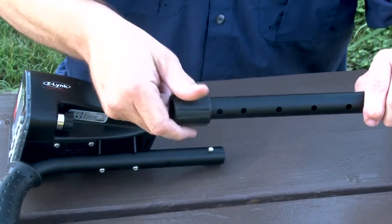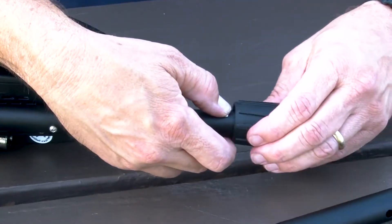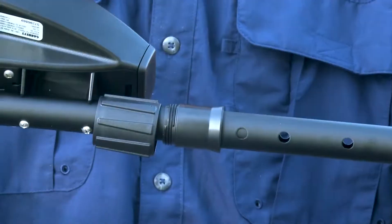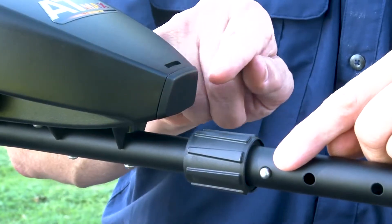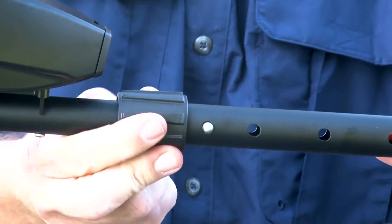Loosen and remove the upper cam lock. Slide it over the S-stem spring clips. Depress the spring clips and insert the S-stem with the control housing. It is important to engage the spring clip into the first stem opening in order to maintain battery compartment access. Hand tighten the cam lock collar, being careful not to over tighten.